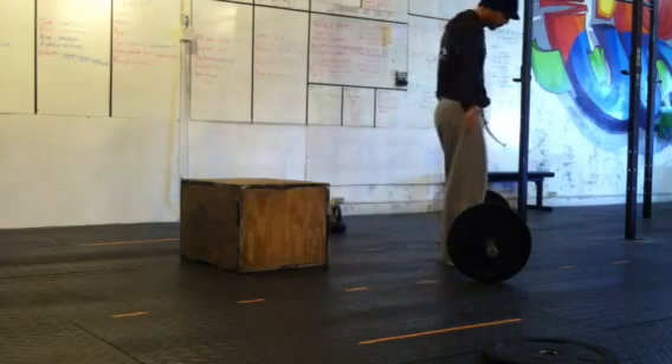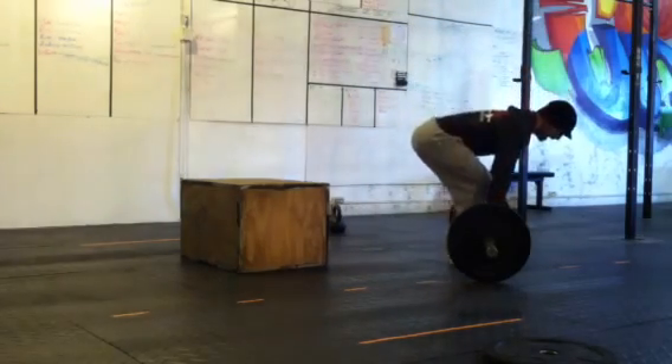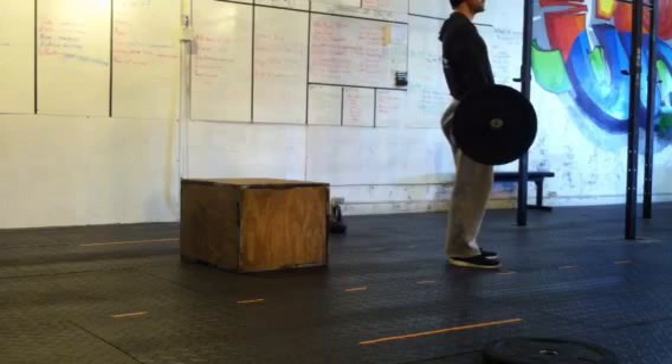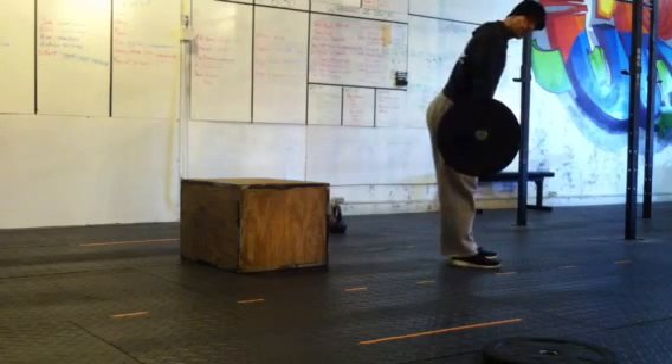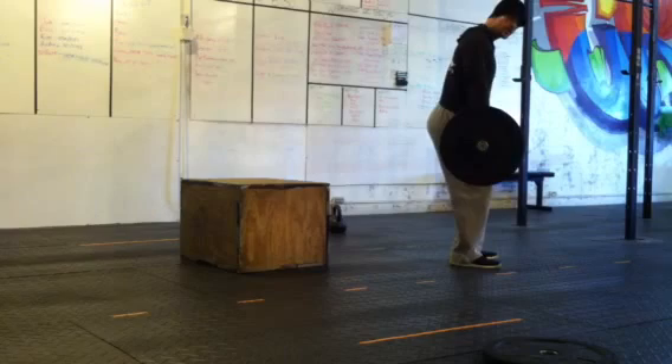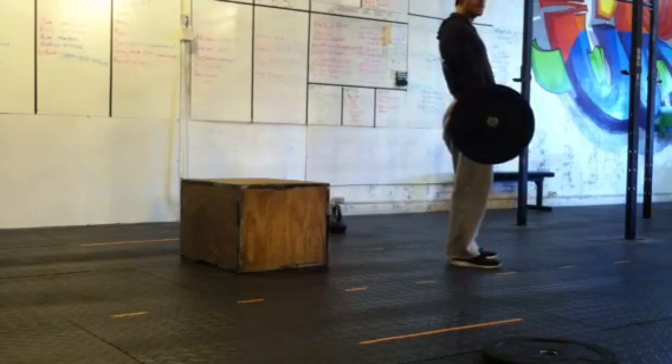Bar starting from the floor, both weights have to touch the floor. As they stand up, hips and knees open. If knees don't open, it's a no rep. If knees and hips don't open, it's a no rep. Stand all the way up, shoulders behind the bar.